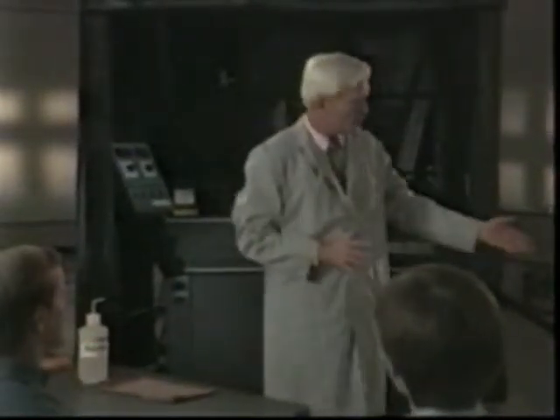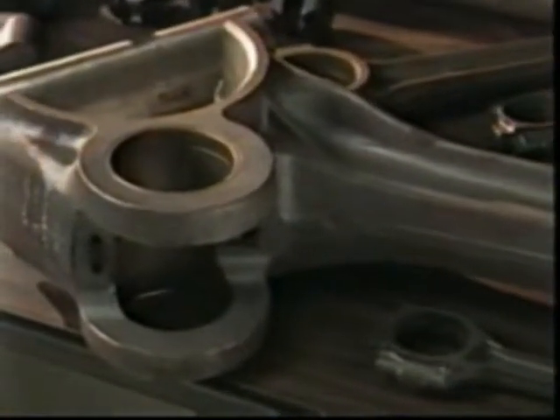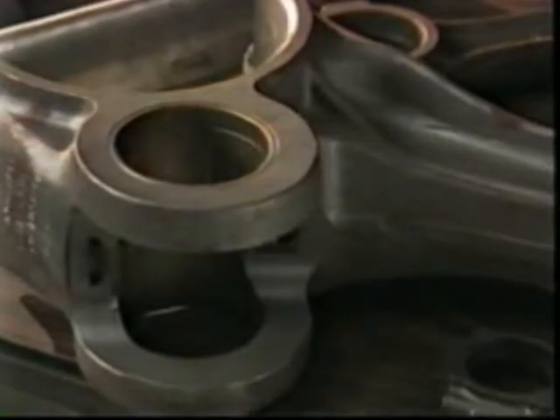Landing gear forgings used on jumbo jets and some large nuclear parts can require as many as eight separate shots and inspections. Wouldn't it be great if each new part we were asked to inspect had a minimum — that is, a borderline-sized crack in each critical area?